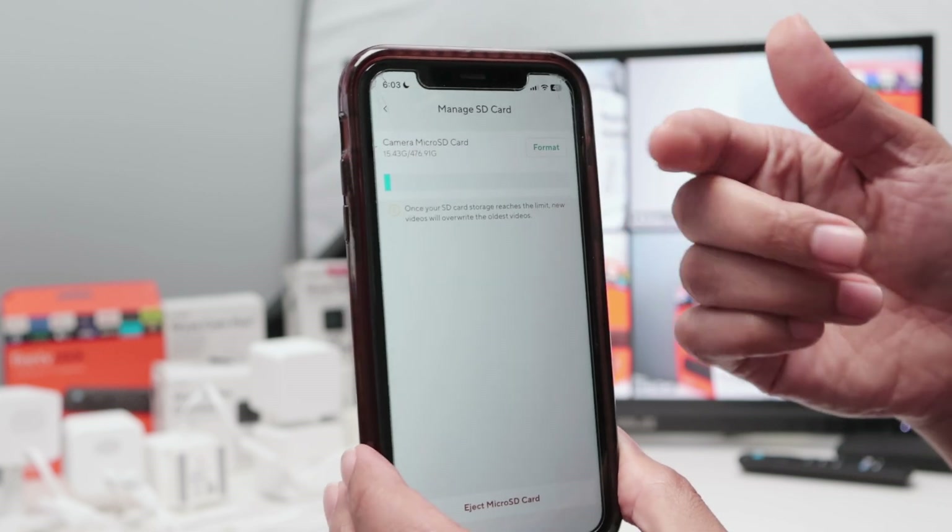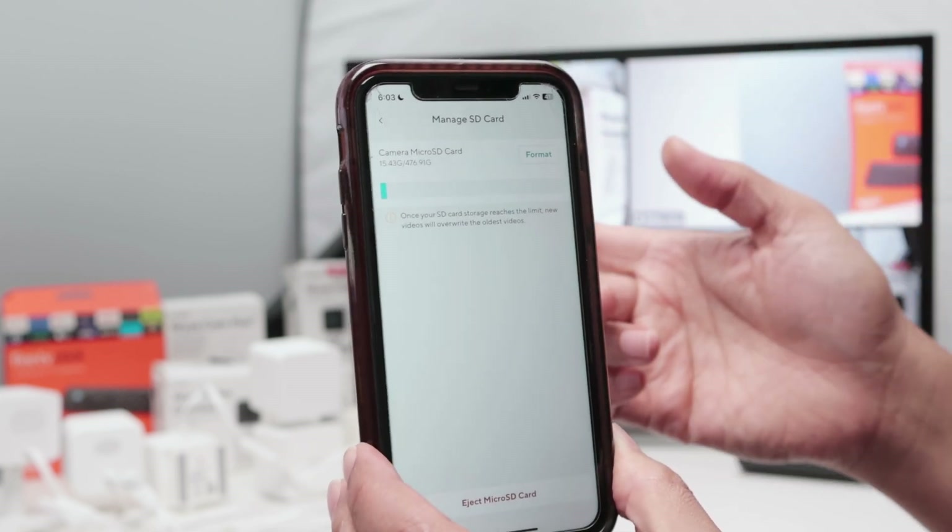But if it's not working and you are using it for the first time, you need to come here to settings, advanced settings, manage your SD card, click format. This one is working, so I'm not going to format right now because it has videos recorded and works pretty fine. But in the end of the day, you just need to come here and format.